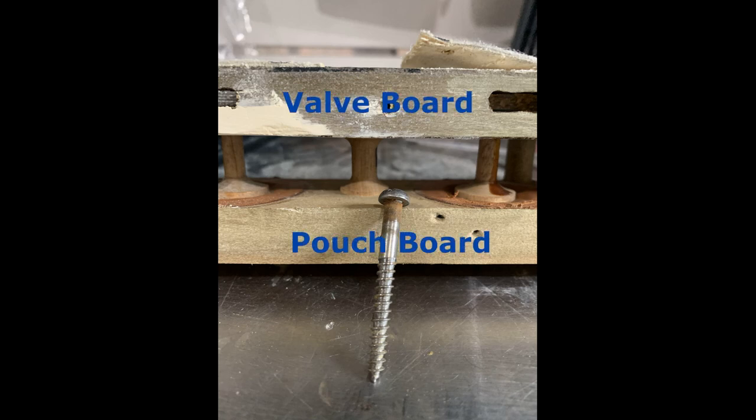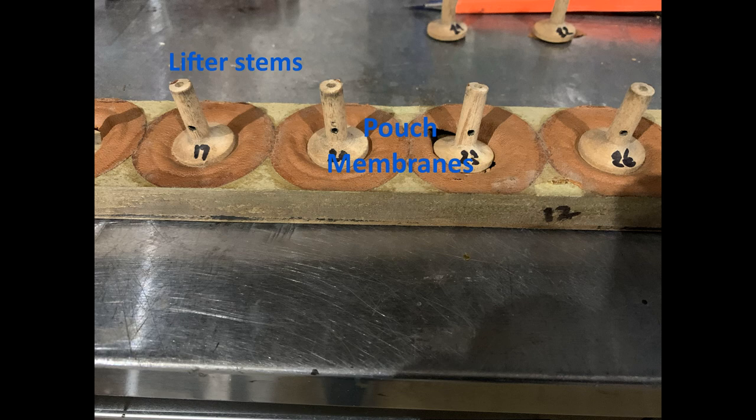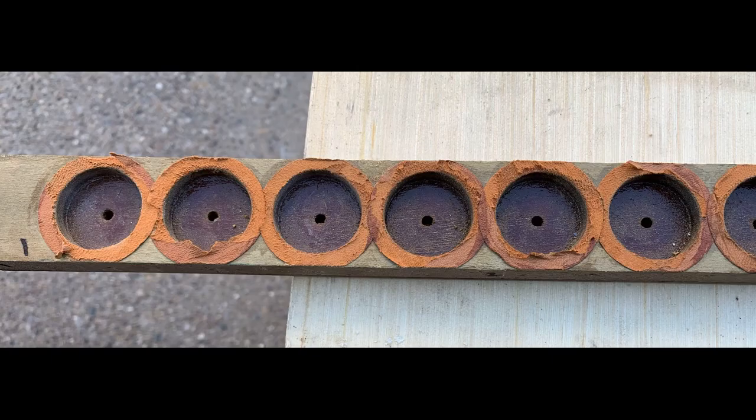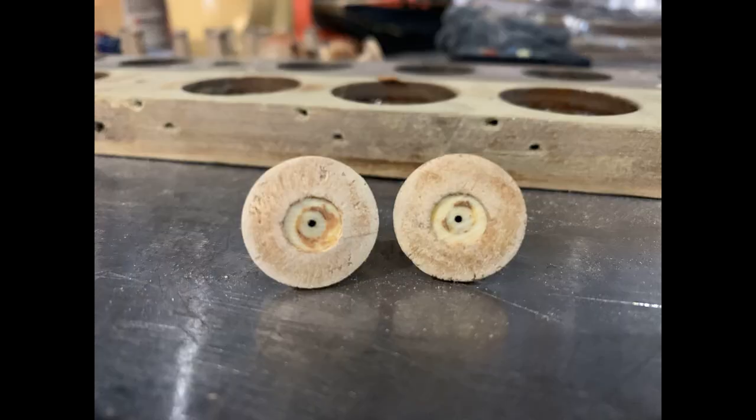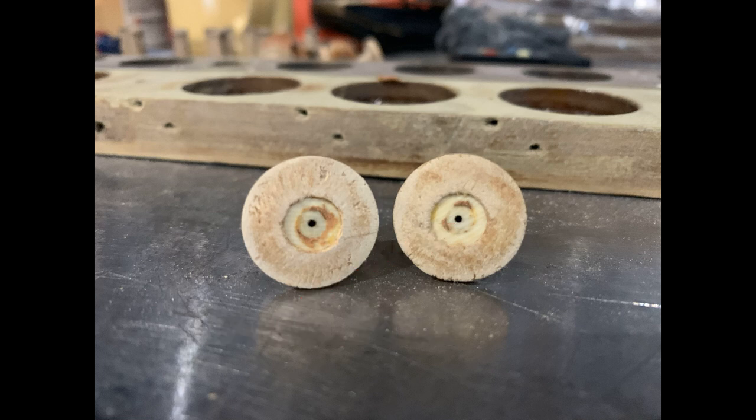The pneumatic board separates into two pieces: the pouch board and the valve board. Starting with the pouch board, the lower section contains the leather pouch membranes that the mushroom-shaped lifters are glued to. Each wooden lifter has to be removed from the leather pouch membrane. At the center of each mushroom-shaped lifter is a bleed hole made from celluloid, which plays an important part in equalizing pressures so the bellows can return to normal and be ready to strike another note.